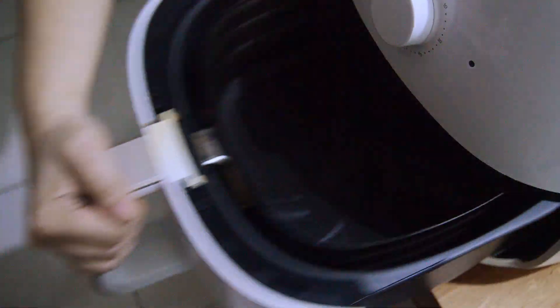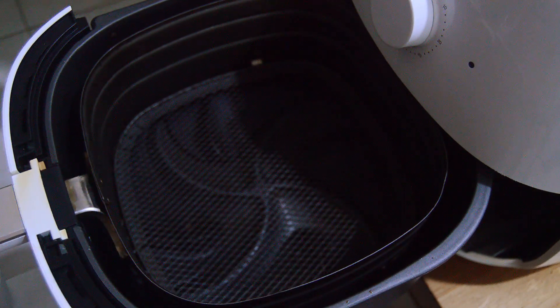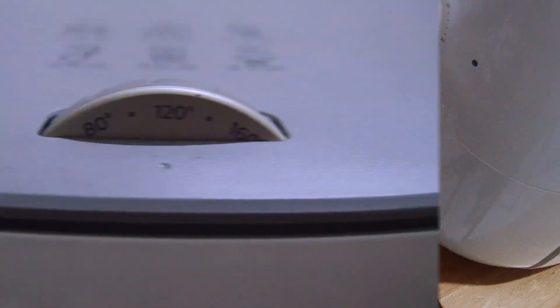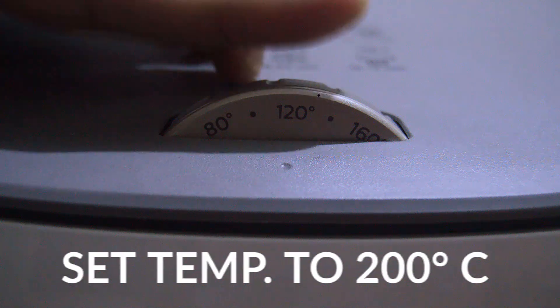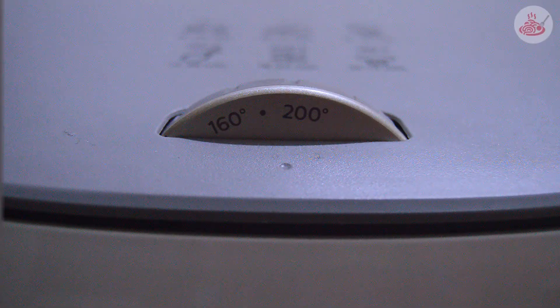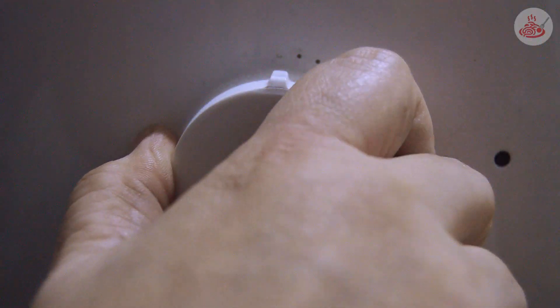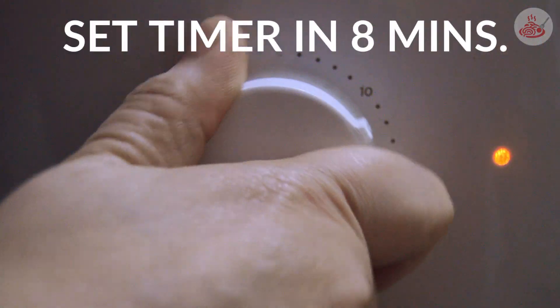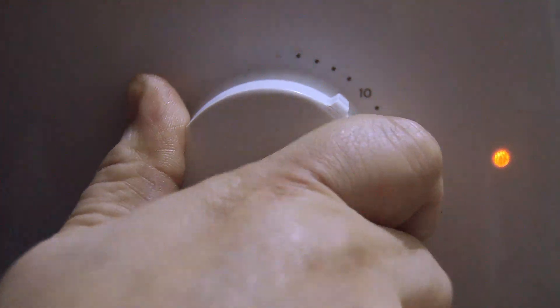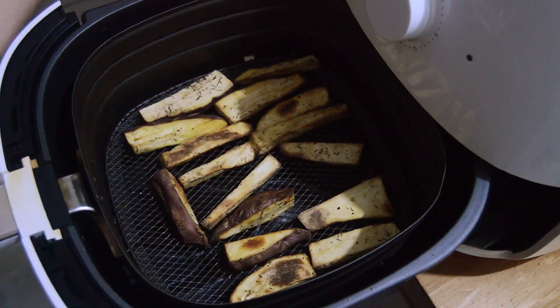Now place them inside the air fryer. Set the temperature to 200 degrees Celsius and set the time to 8 minutes. Our side dish is done.